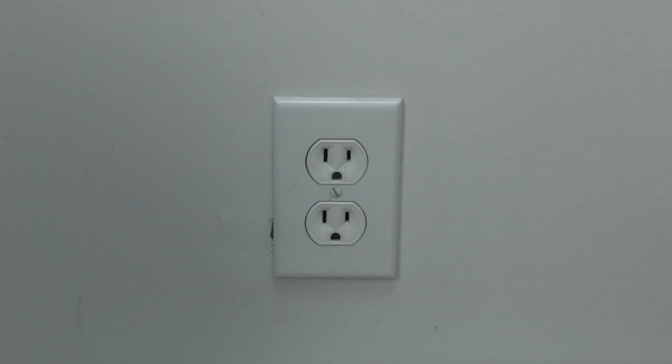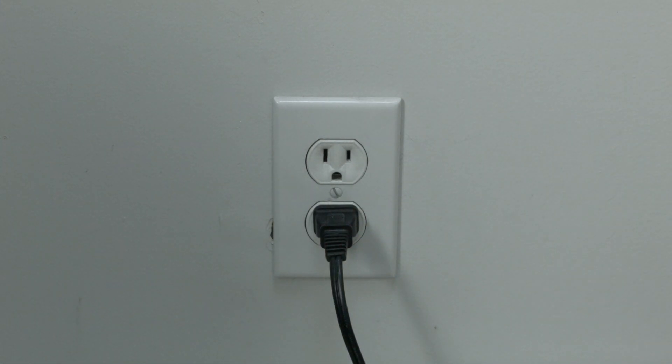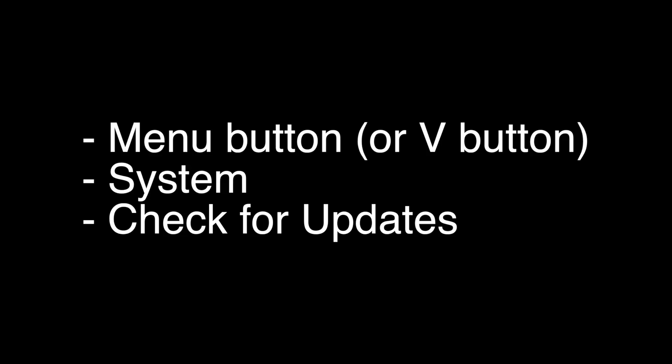Wait about 60 seconds and then plug it back in. This will reset your TV. This is a lot different than switching the remote on and off, so do it from the wall plug. If this did not fix your problem, we're going to do a software update. To do the update, press the Menu button or V button on your remote, go to System, and then check for updates.